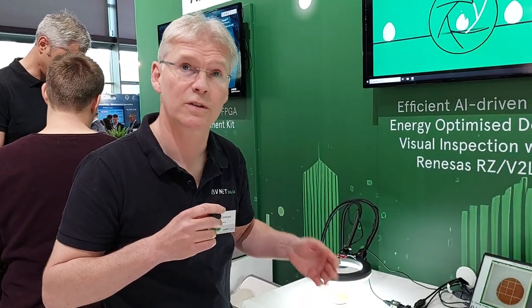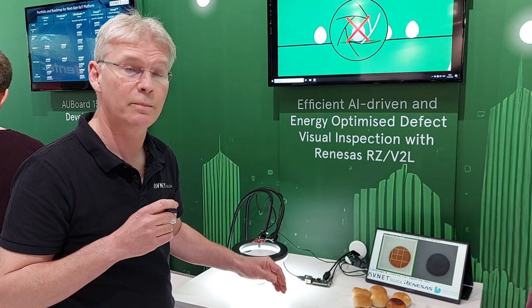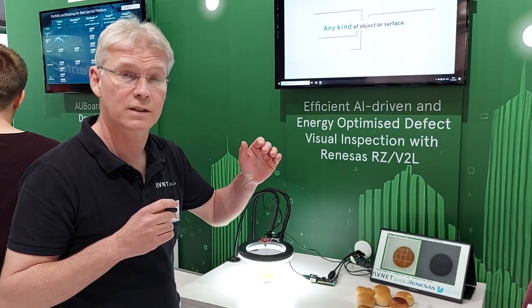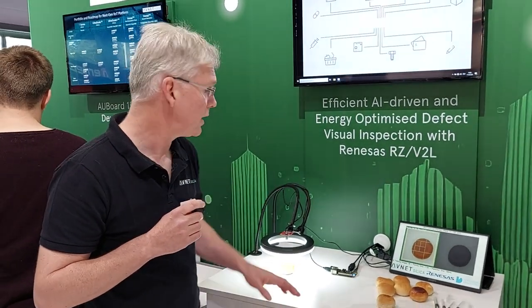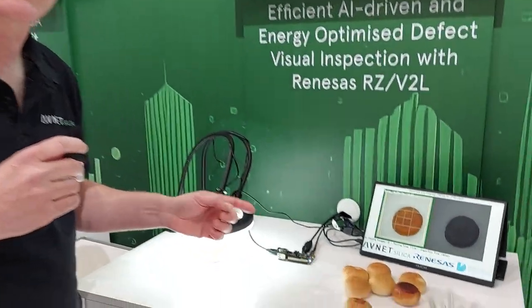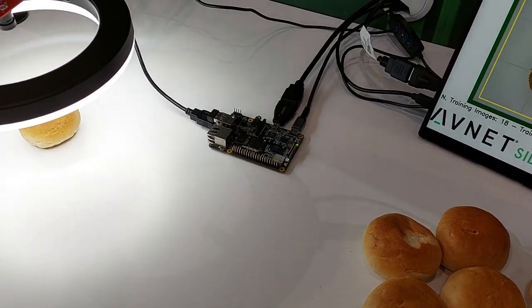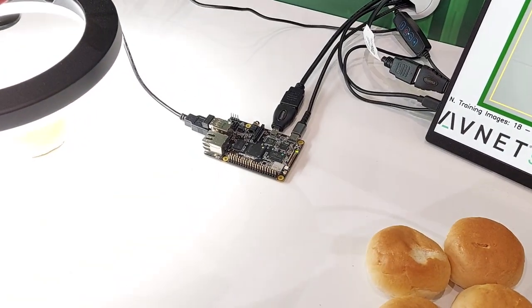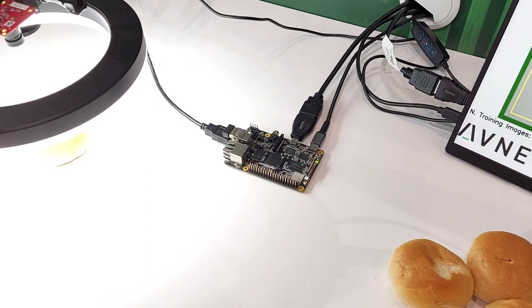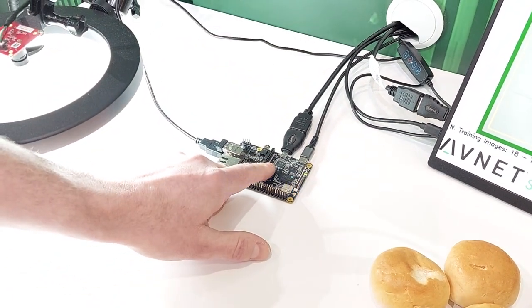Thank you, Giovanni. Indeed, we have a very nice demo here. It's a product focused on visual inspection. We use in this case a Renesas device — it's the RZ/V2L, but it can also run on higher-end devices like the RZ/V2H. It is a combination of a dual Cortex-A55 with a Cortex-M33, and it also has an AI accelerator called the DRP-AI.